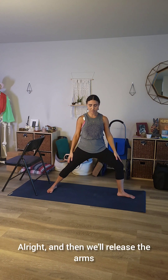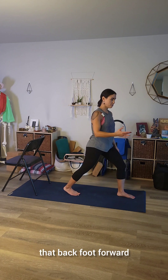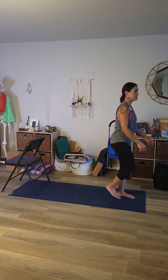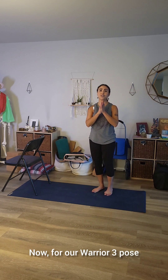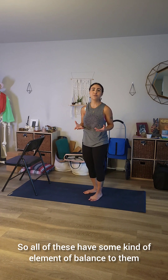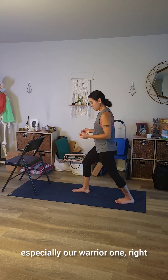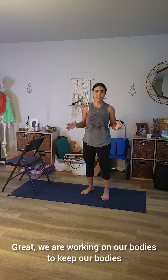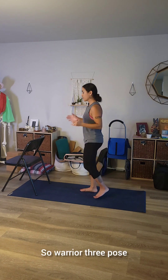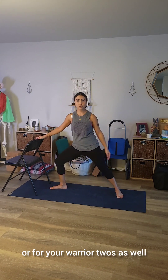Then we'll release the arms and come out of warrior two — however you want to exit, feel free. I'm going to pivot that back foot forward, turn it into warrior one, and step the back foot forward. Now for our warrior three pose. All of these have some element of balance to them. You may have noticed, especially if you've never done these poses before, that warrior one with heels in one line can be a little shaky. We are working on our bodies to keep our bodies and brains working well. You might want to bring in a chair for warrior three — do feel free to bring in whatever support you need for your body.